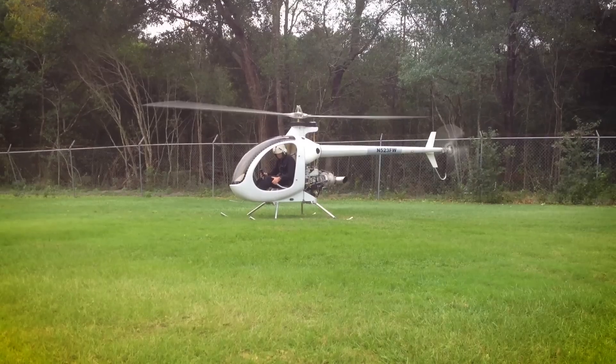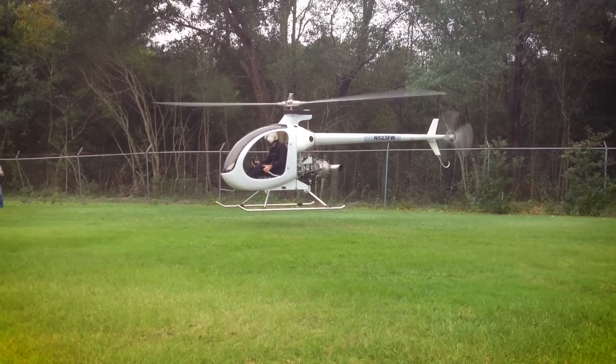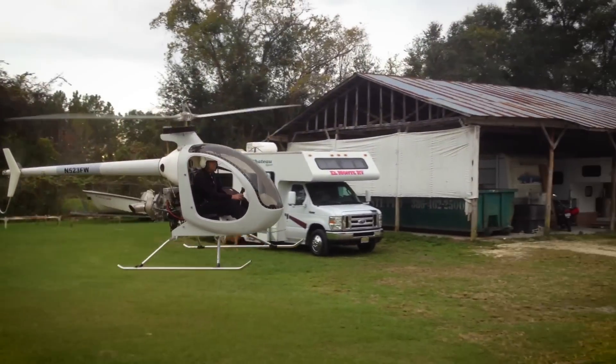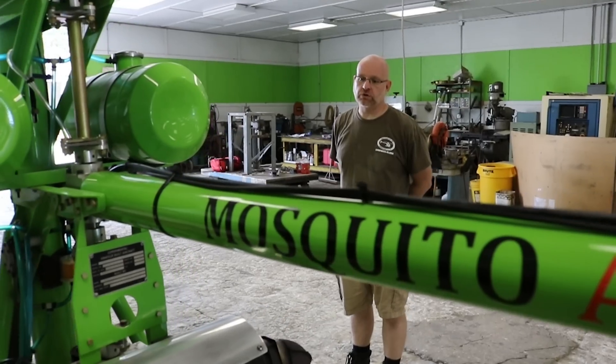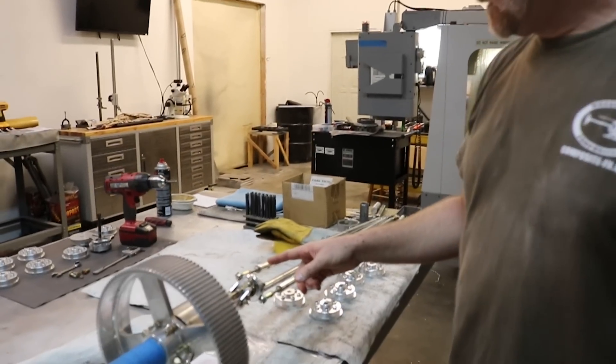In this week's episode of the Experimental Aircraft Channel, we'll give you a quick walkthrough of the most searched helicopter on the internet, the Mosquito Helicopter, built by Composite FX in Trenton, Florida.